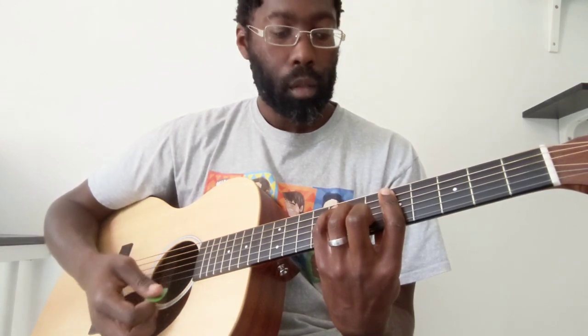And then from there we go to a G minor. G minor is just barring the 3rd fret, ring finger is on the 5th fret of the A, and pinky is on the 5th fret of the D.